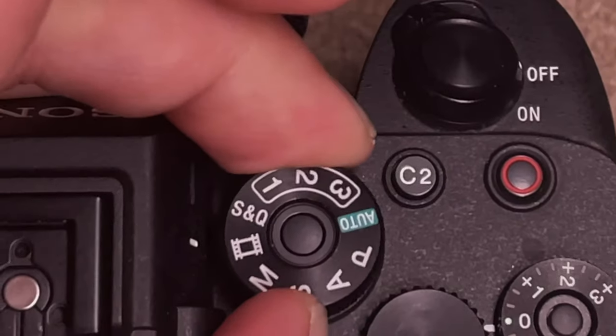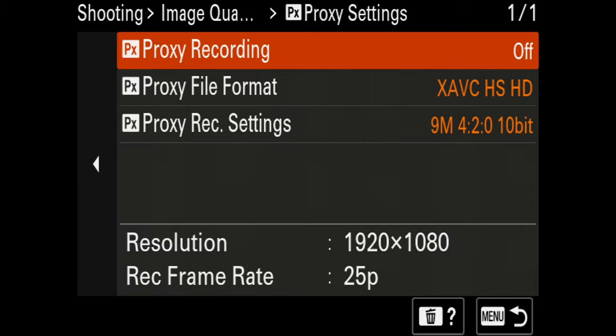Turning the dial back to the regular video setting — proxies I'm not using in-camera. If I use proxies I create them in Final Cut Pro. After getting a MacBook Pro with the M1 chip I don't even need proxies anymore, but when I used my Intel MacBook Pro I needed a proxy all the time for the computer to manage editing.